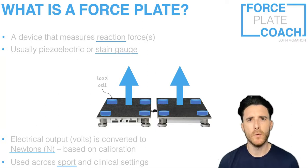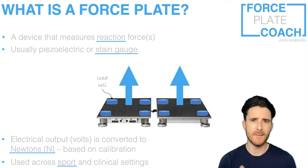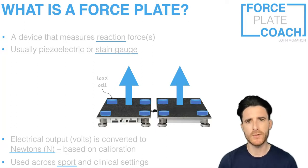Force plates are mainly used across sport and clinical settings. Given my expertise and background, I'm mainly going to be producing content relating to using force plates in a sport setting. But please don't be put off if you're a clinician, because I will be producing content that crosses over to some of the tests and variables you might be interested in when clinically assessing athletes or patients in your own private clinic.